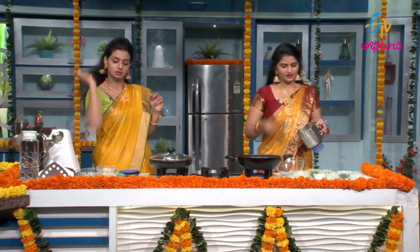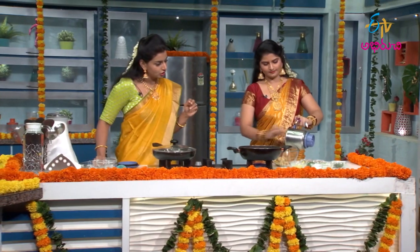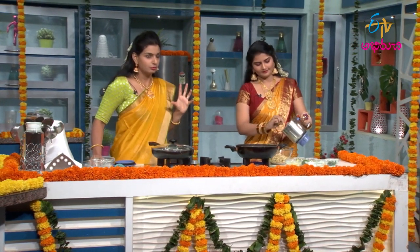Now we'll do it in the bowl. We'll put it in the bowl and place it there.